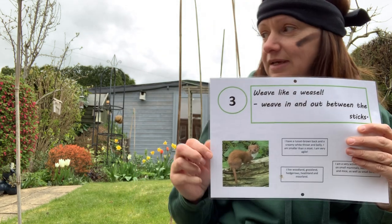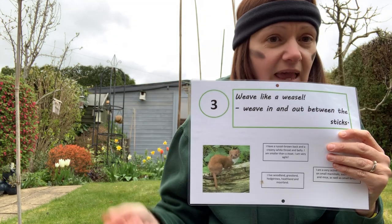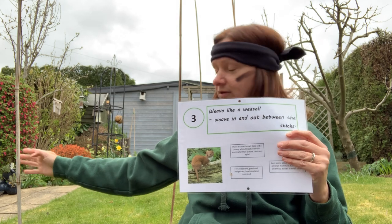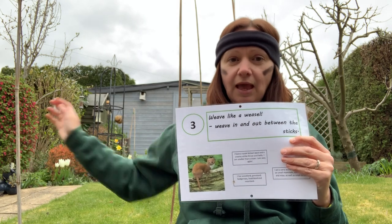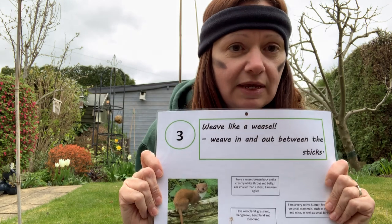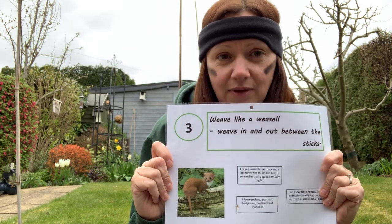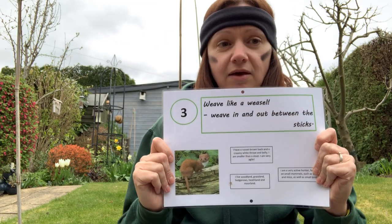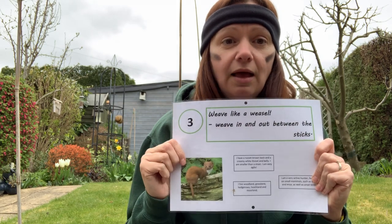To complete this challenge you just need six to eight bamboo canes that you can put into your lawn like this, one in gaps, and the challenge is to weave in and out of them to the top and back again — fast and agile like the weasel.